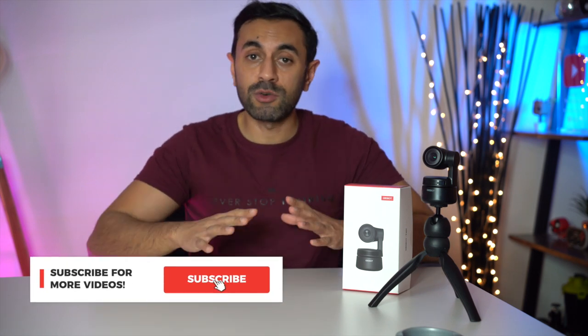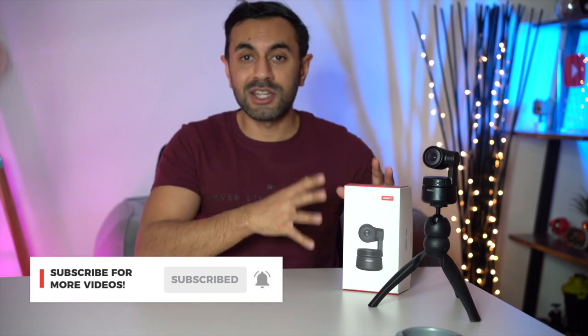Overall I'm super happy with this purchase. It's $199 on the OBSBOT website — link is in the description below. If you liked this video, give it a thumbs up and subscribe for more cool gadget videos. Take care!